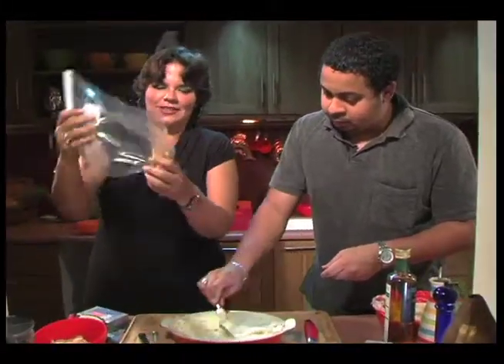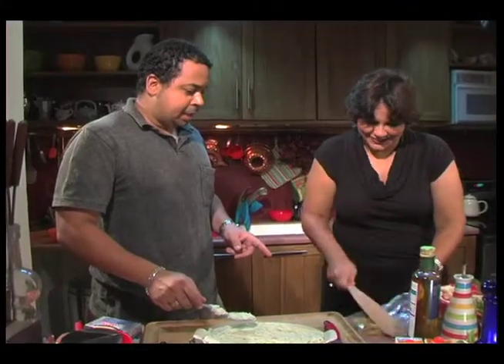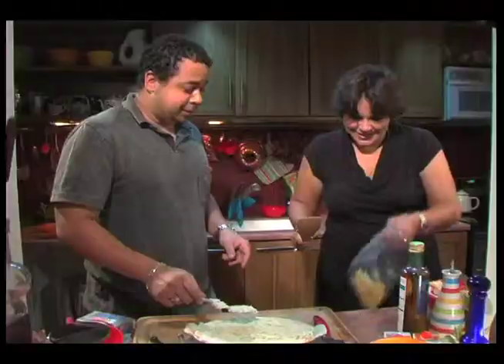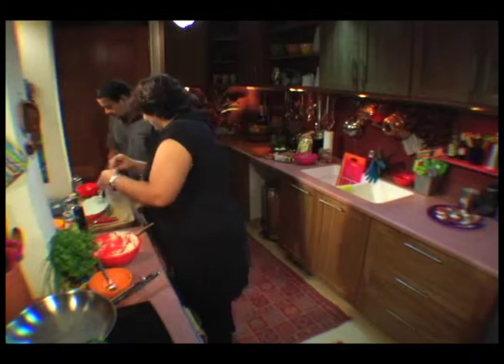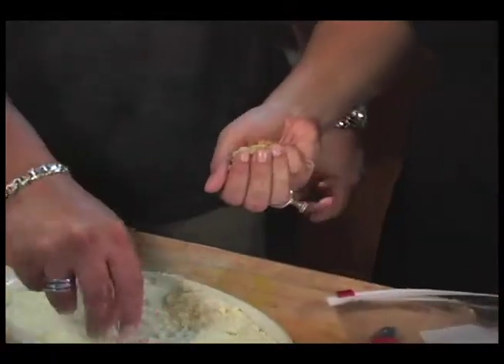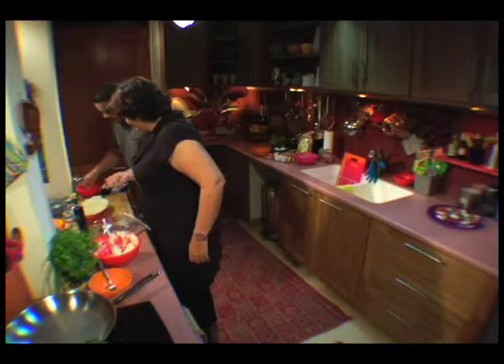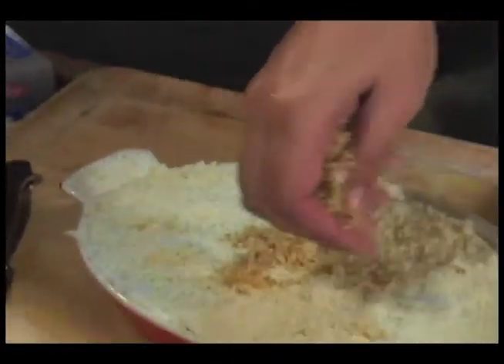We have some seasoned croutons that you buy at the supermarket. You crush them — paddle them — and sprinkle them on top. They're just like fancy breadcrumbs, really. And we have some Parmesan that we sprinkle liberally over. Make sure we have enough there. Then sprinkle that on top, and that is it.